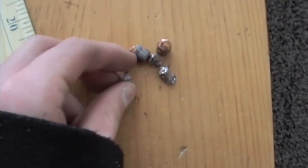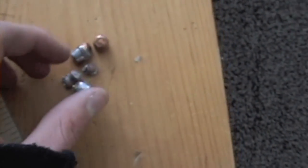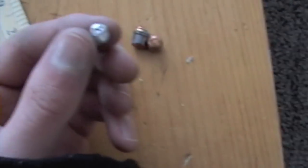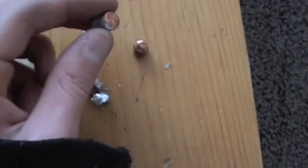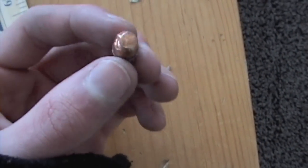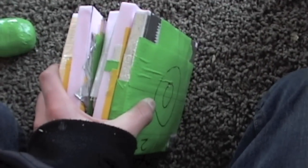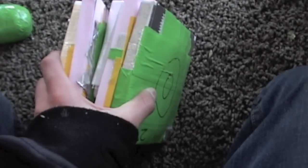Here are some bullets. These are .22 — this is what I shot the battery with, a .22 rifle. They kind of got destroyed because they're hollow point rounds. And here's some 9mm, and they're not too destroyed. So after all these pieces of foam coated in duct tape and super glue and stuff, it finally got stopped.